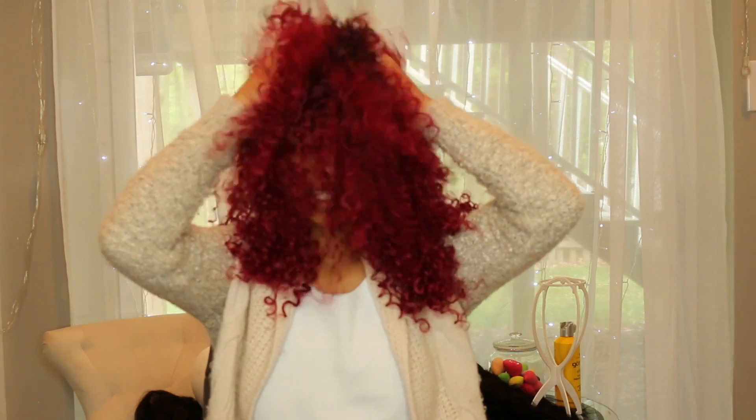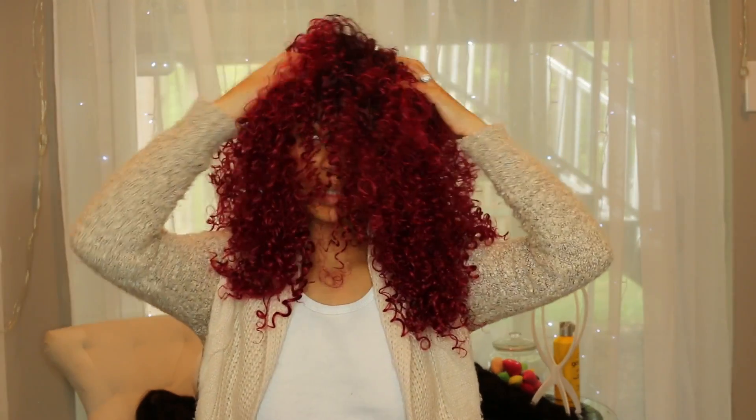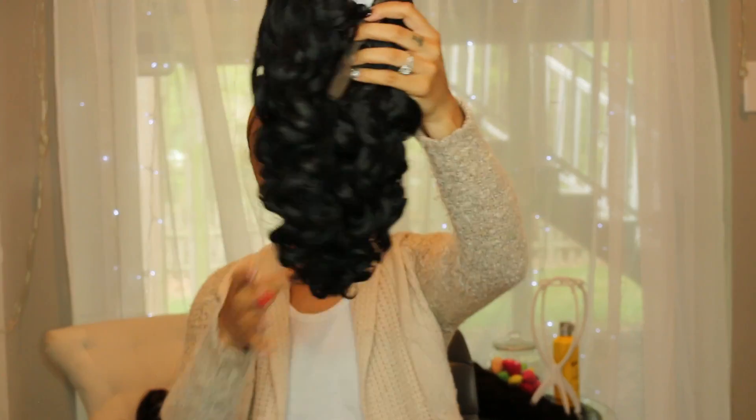I want you guys to see that the hairline is not natural on this one — this is actually like a cap, so it's extensions sewed onto a cap. But if I was going to rock this, I would definitely cut it into a curly bush, pull some of the hair upwards, shape it, and bring it to life — just cut and shape it into a really nice curly bush. Let's move on to the last wig.